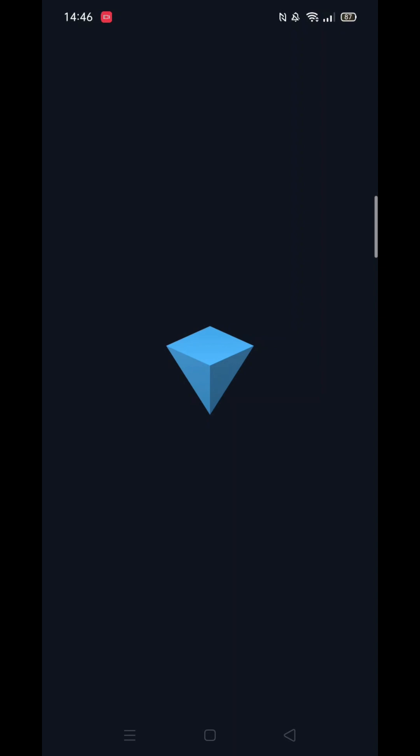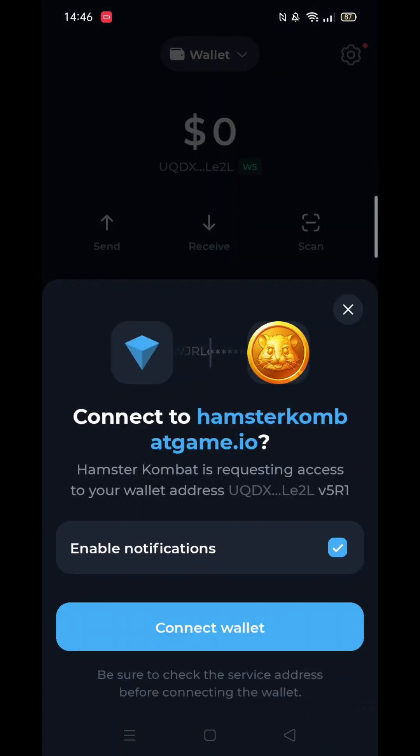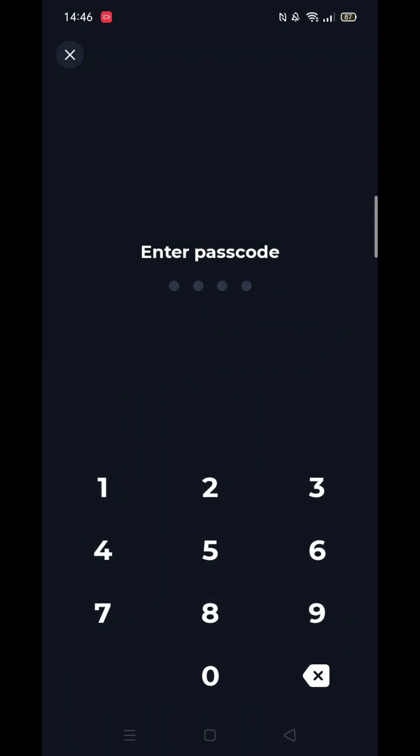Wait for it to load. Once loaded, click on Connect Wallet and enter your passcode. Tunk Keeper will now finish setting up and attempt to connect to Hamster Combat.